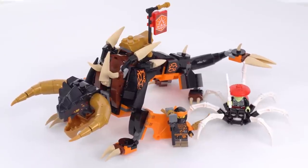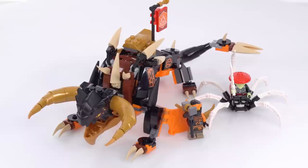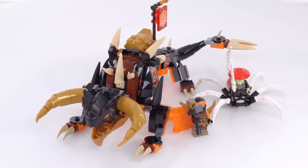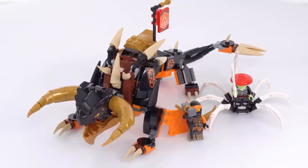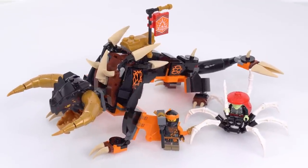Hello everyone. This is the 2023 LEGO Ninjago set called Cole's Earth Dragon Evo. It comes with 285 pieces. It cost me $35 US and if you're interested in it you can find it tagged on the video.